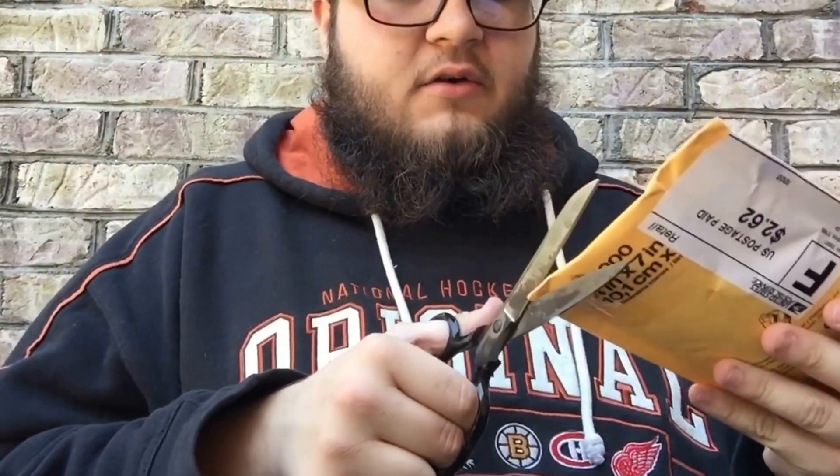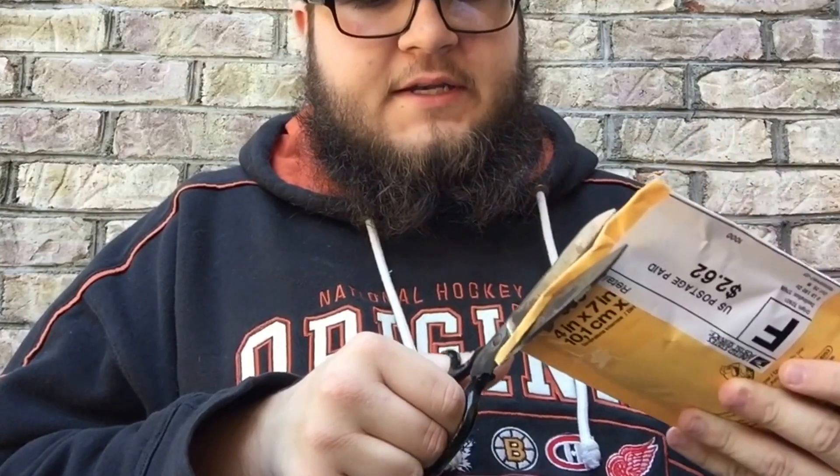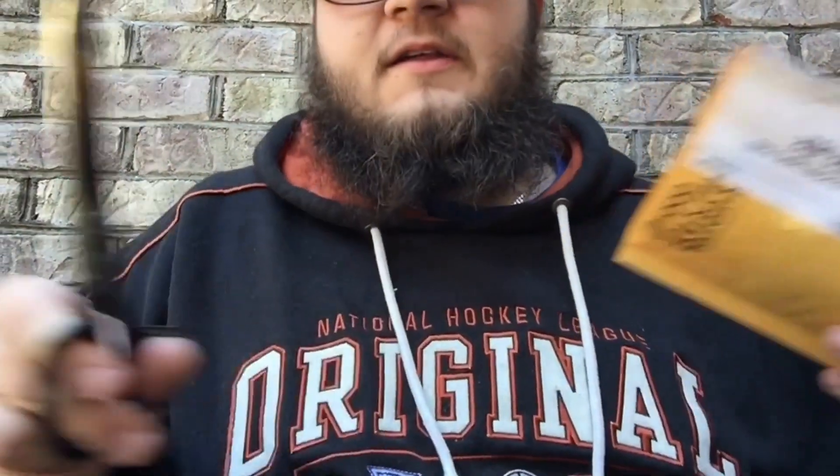I know a little bit about this package but not too much. And if you hear anything in the background, it is my dogs trying to attack something.